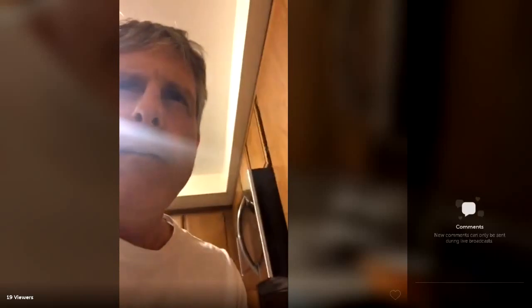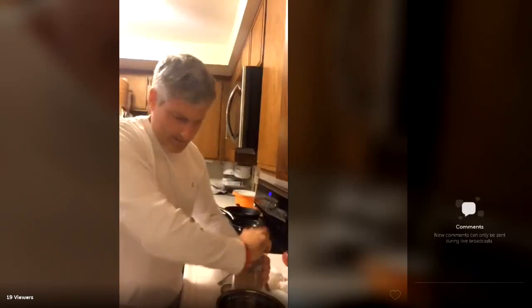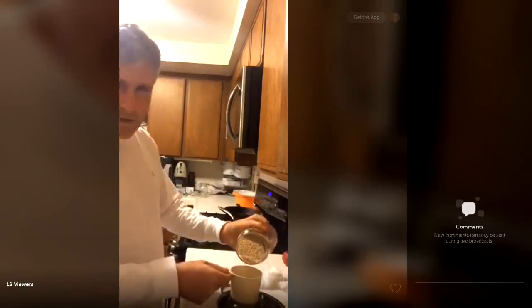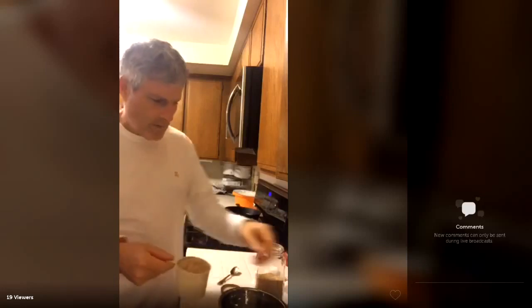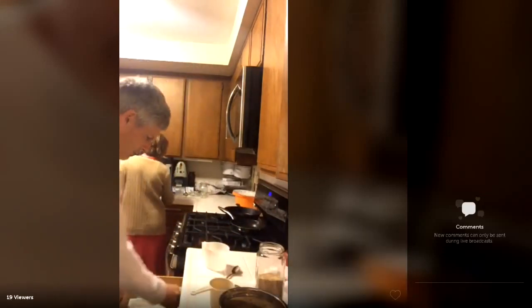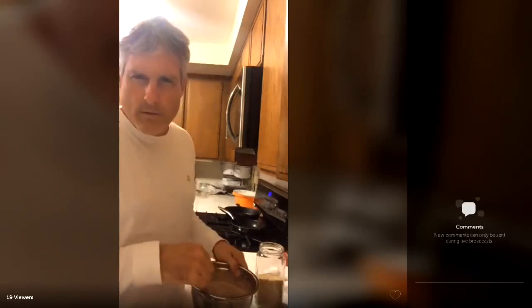I'm just gonna take one cup of raw sesame seeds and wash them. This water is a little too much, so just gonna wash them here. This is all I'm doing tonight — the rest of the recipe I'm gonna do tomorrow morning.